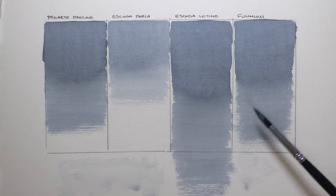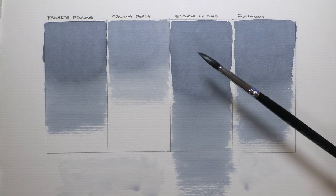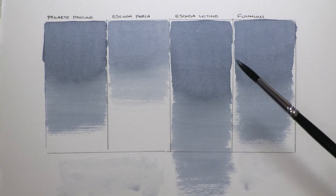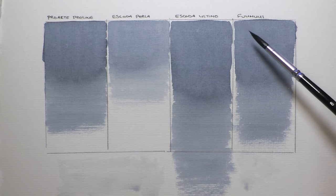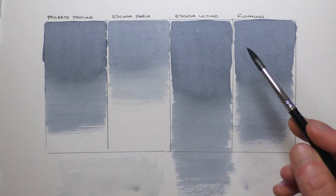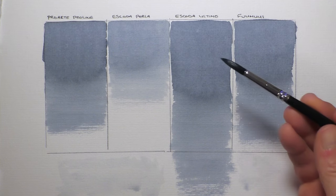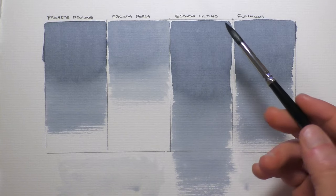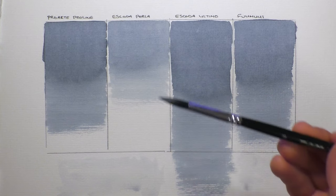As for shedding — there wasn't any. Usually shedding happens when a brush is new — it's a fault of the brush that just sheds and sheds. But there are no loose hairs to start with in this brush at all. It springs back, it's nice and soft, it points up well, lovely finish, feels good in the hand. What's not to like? Excellent brushes.